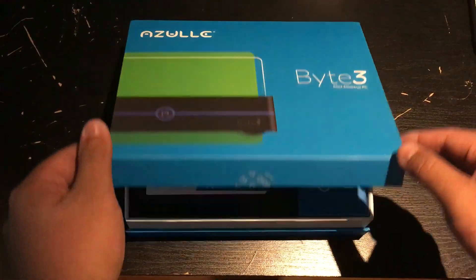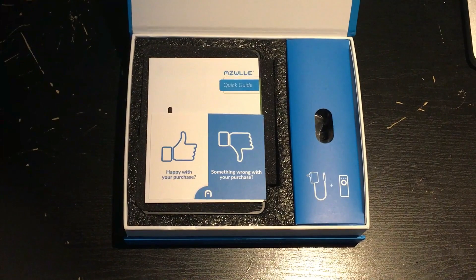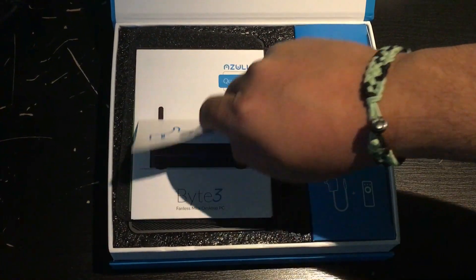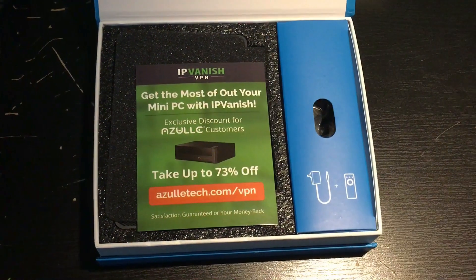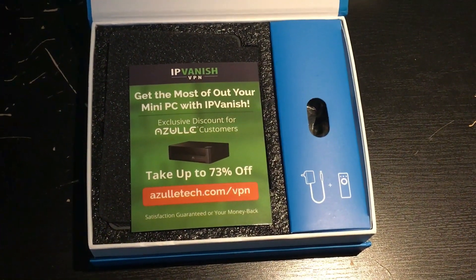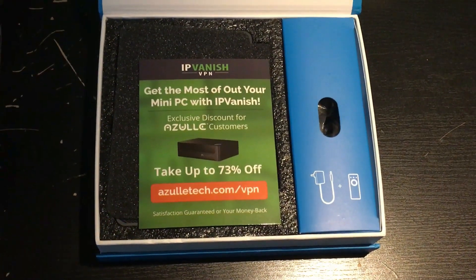We're going to go ahead and open the box. It comes with a quick start guide, as well as an IPVanish VPN discount code — 73% off. Very cool.